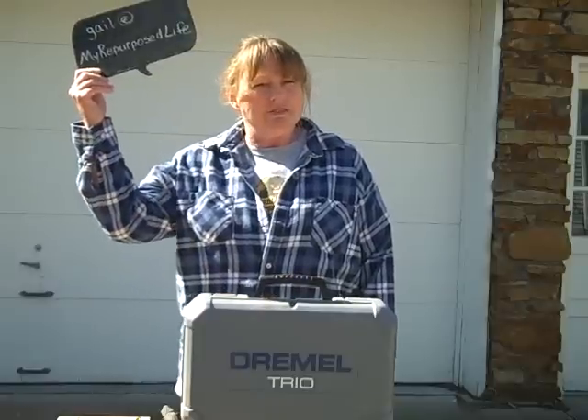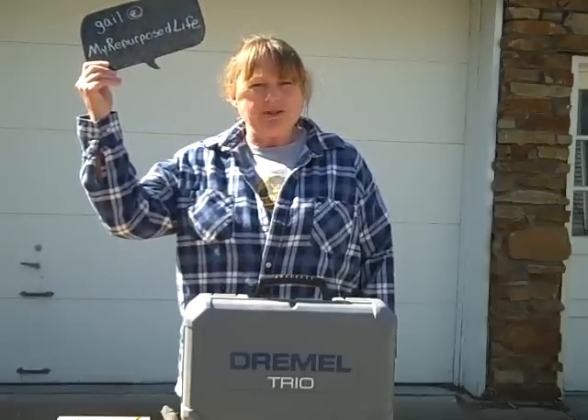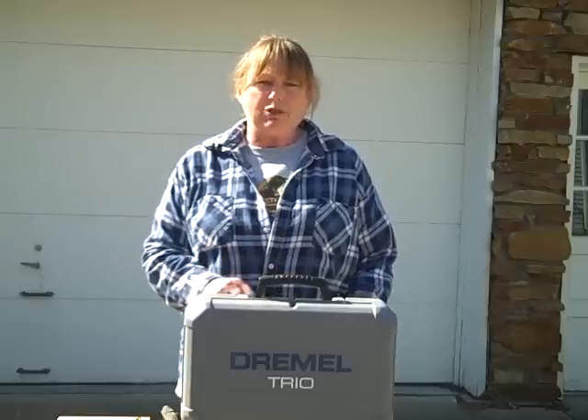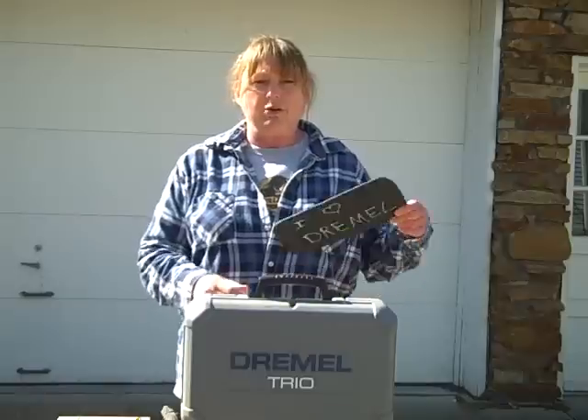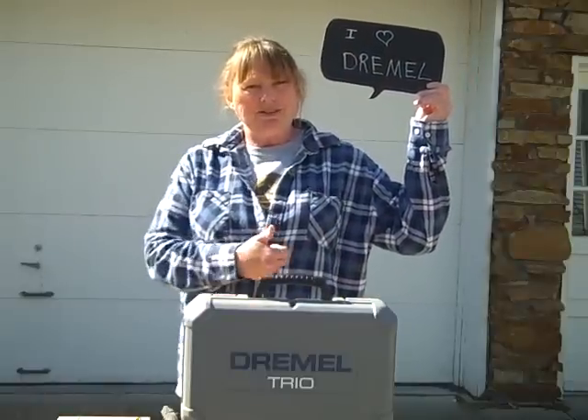Hey guys, Gail here from iRepurposelife.net. I've got a fun and simple project using your Dremel Trio and some scrap Luan. The Dremel Trio cuts through the Luan quickly and easily, and in no time at all, you'll have your very own chalkboard speech bubble to add fun and flair to your next party. Check it out.